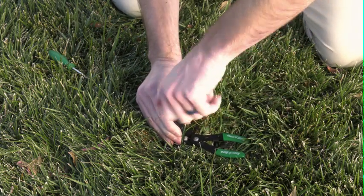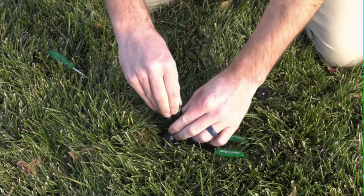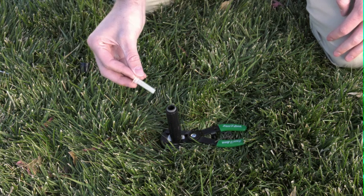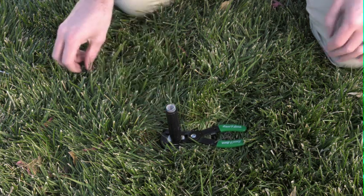Remove the filter basket from the end of the stem. Rinse the filter in clean water. Install the filter back into the stem and screw the nozzle back into place.